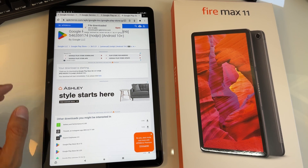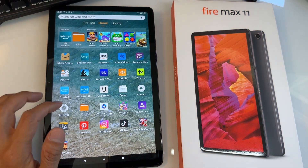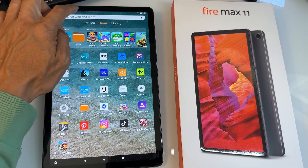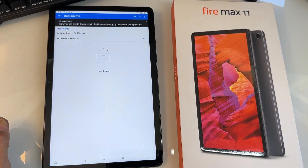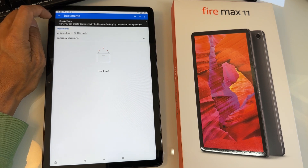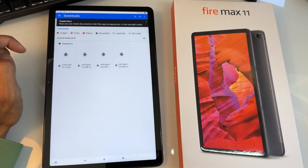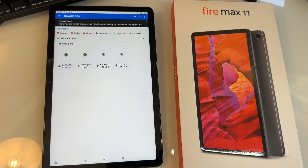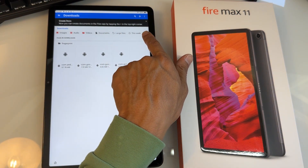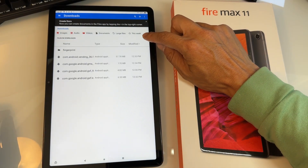Now go back to the home screen and open the Files app — it might be somewhere on your home screen, or you can search for it. Once you open it, it defaults to Documents. Tap the three-dot menu in the top right to navigate, and go to Downloads. This shows all the files we've downloaded. Tap the list view icon to see the file names clearly.